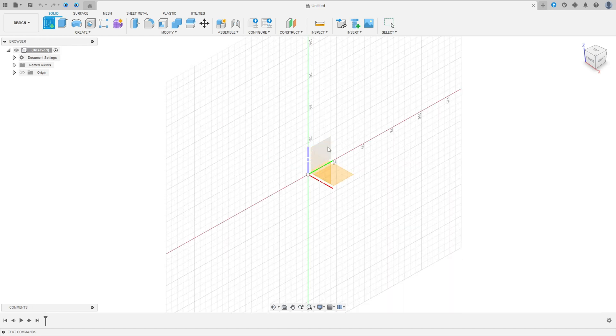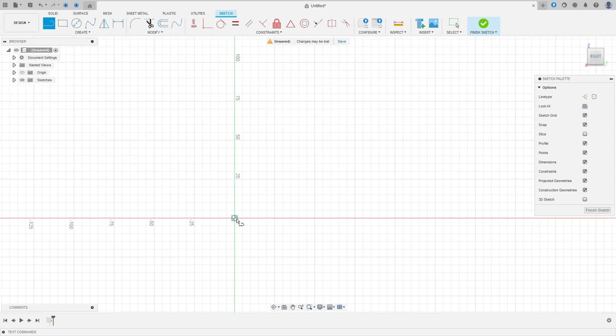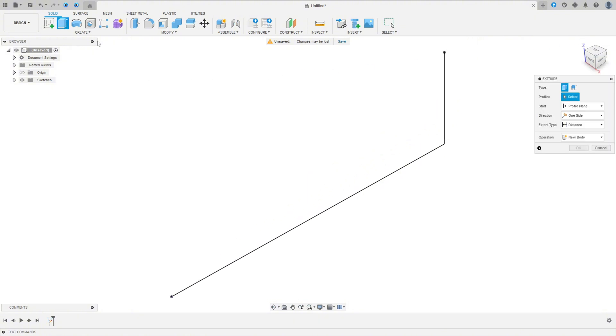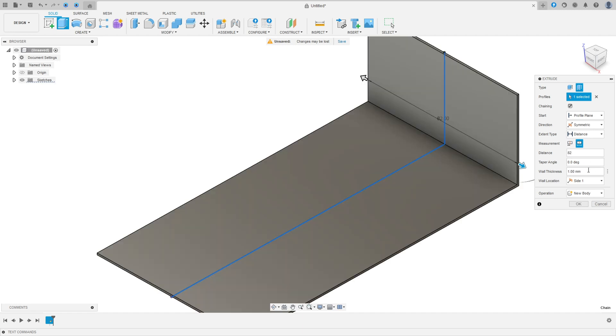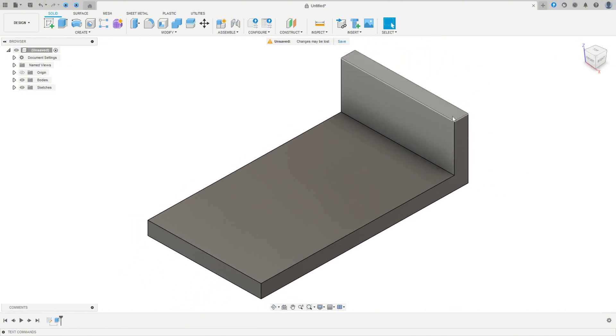Go to Create Sketch, select the right plane, select Line, and make a line with 150 millimeters and another line with 45 millimeters. Finish the sketch, go to Extrude, select this profile, change the type to Thin Extrude, select the profile. Set direction to Symmetric, measurement to Whole Length, distance 82 millimeters, and wall thickness 10 millimeters. Press OK.